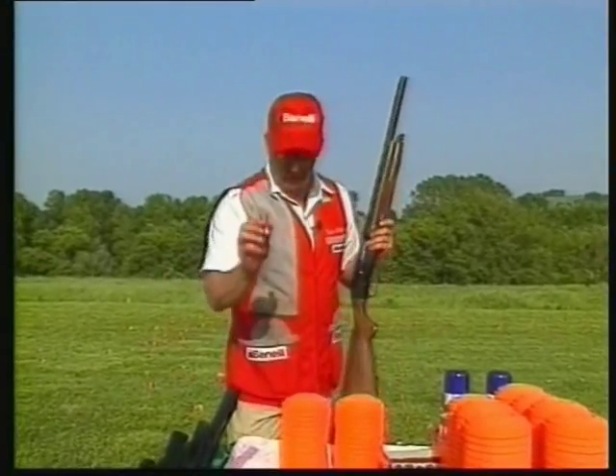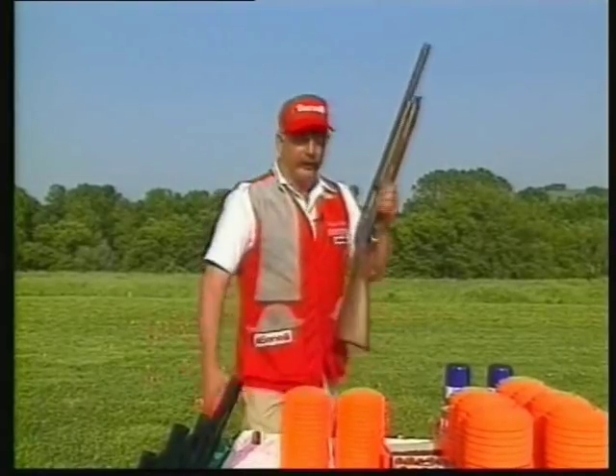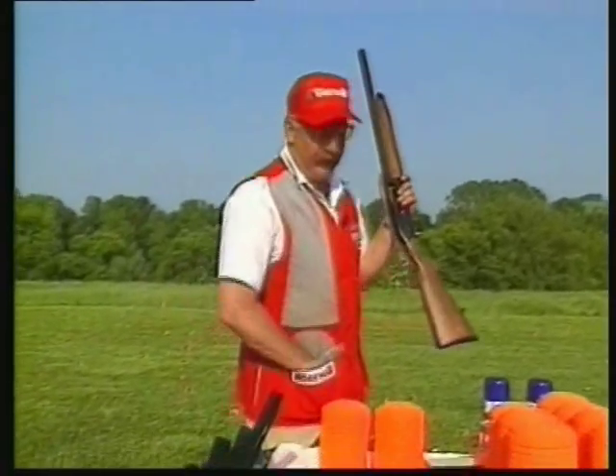If you want to make it a little more difficult: take the shell and put it on the table, the gun is completely unloaded, take a step back from the table, throw the bird over your shoulder, reach up and grab the shell, load the gun, and shoot the bird — just like that.